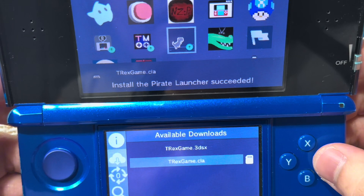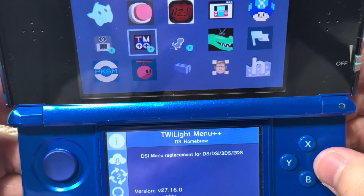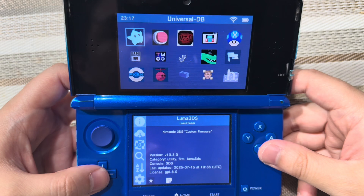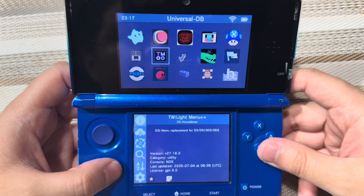I'm going to pause the video because I need to update all of these, so be patient and I'll be right back. I am finally back after updating the Luma 3DS to version 13.3.3, as well as updating other applications.